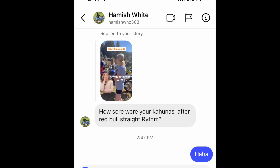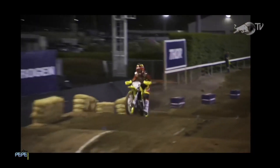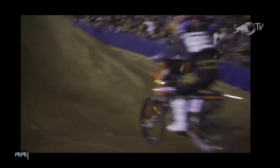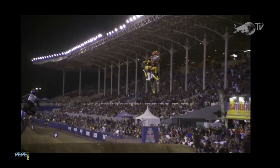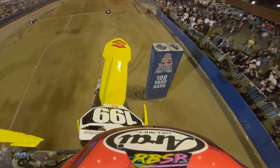Last question from Hamish White: how sore were your kahunas after the Rebel strip rhythm section? Pretty sore — but not as bad as it looked. It actually hurt my shoulders more than anything, because it yanked me so far away from the bike. Are you doing it again? Yeah — I just ordered a bike from Italy, should be in next week. I'll have Jet and Hunter test it, and then I'll do the 125 class. Carson's doing 125 class too. If Lillian wants, she can test it as well.